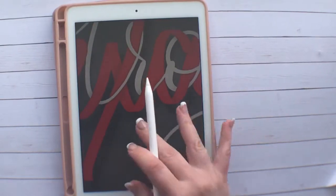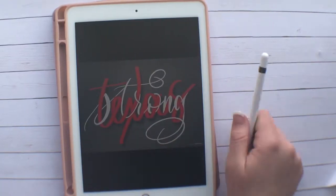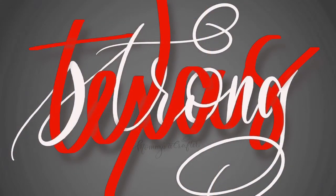So here it is — my little watermark inside my Texas Strong lettering project. I hope this was helpful. This is social media ready — you can go ahead and share it and it's got your name on it. And like I said, if you ever wanted to sell your artwork, you have the un-watermarked version to sell. Thanks you guys — make sure to give a thumbs up and subscribe if you want to see more videos. Bye!